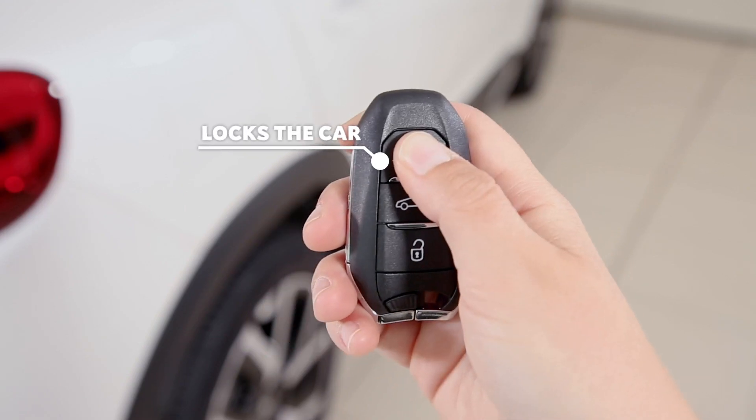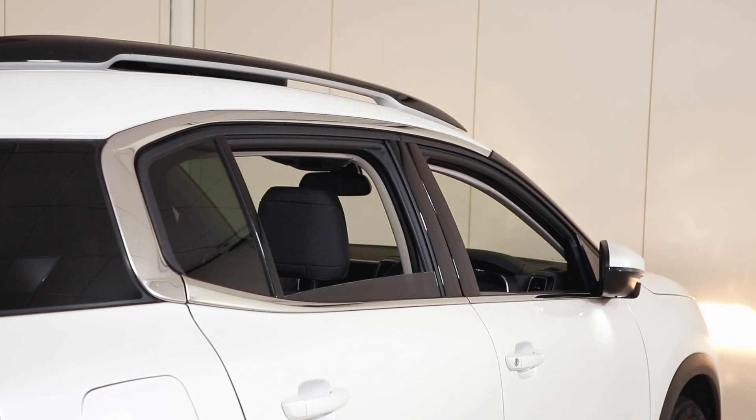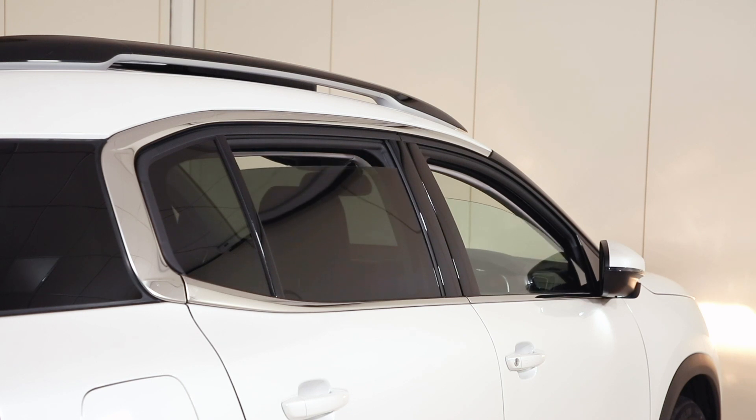This button locks the vehicle and activates the alarm and immobiliser. If held, it will also automatically close any open windows.